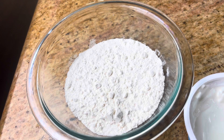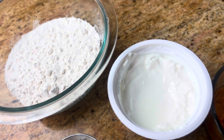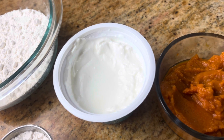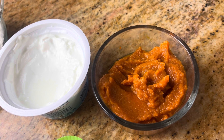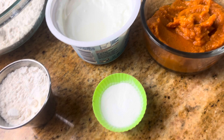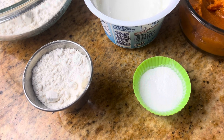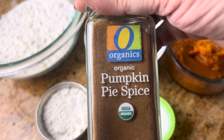For our final recipe we're making these amazing easy pumpkin bagels. You're going to need some all-purpose flour, some whole milk yogurt or Greek yogurt, the rest of the pumpkin puree — which is half a cup — and half a cup of yogurt, one cup of flour, plus a couple extra tablespoons of flour for rolling, and then some baking powder and salt.